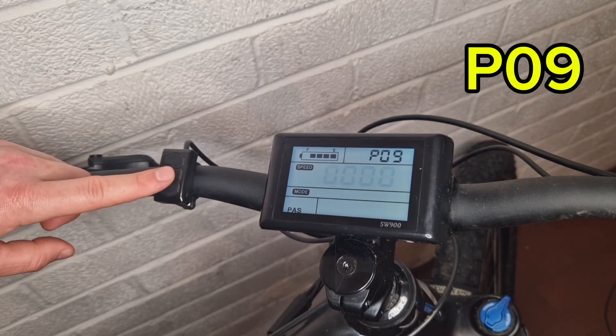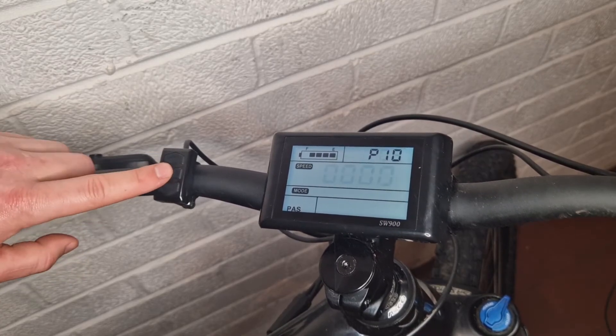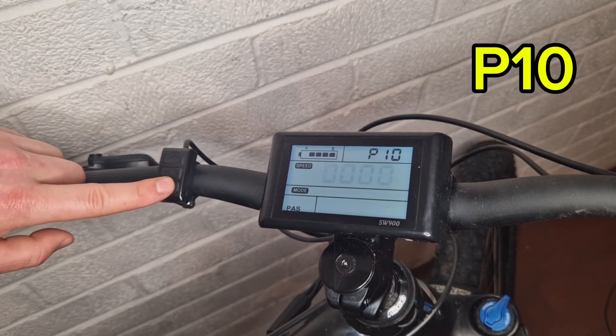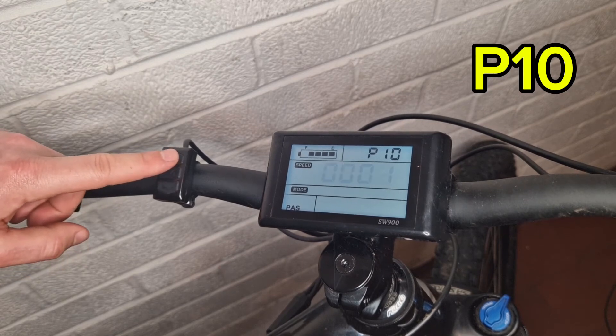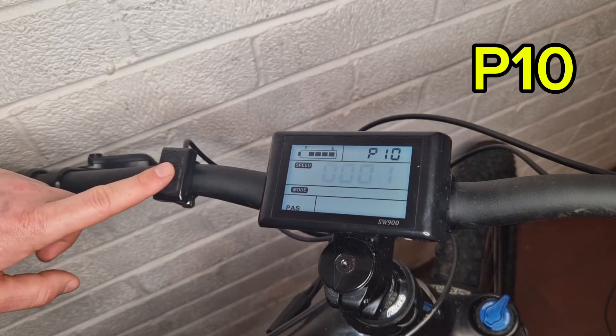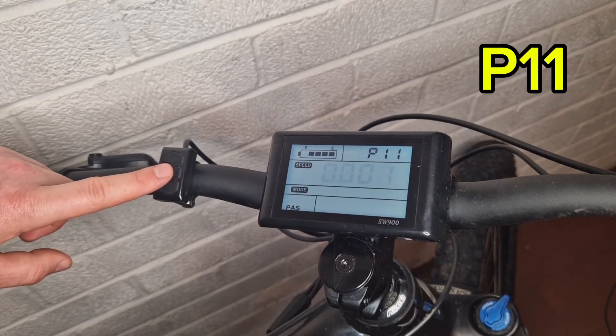P09 is zero start mode. If you have it on zero you can set off using the throttle from a standstill, but if you put it on one then you can't use the throttle until you're already moving. P10 is driving mode: zero is pedal assist alone, one is throttle alone, and two is a combination of both.